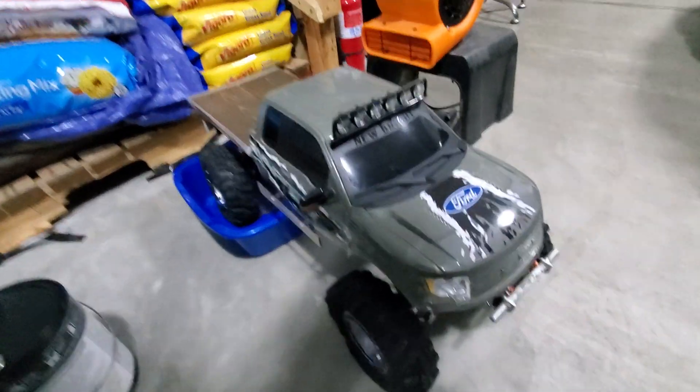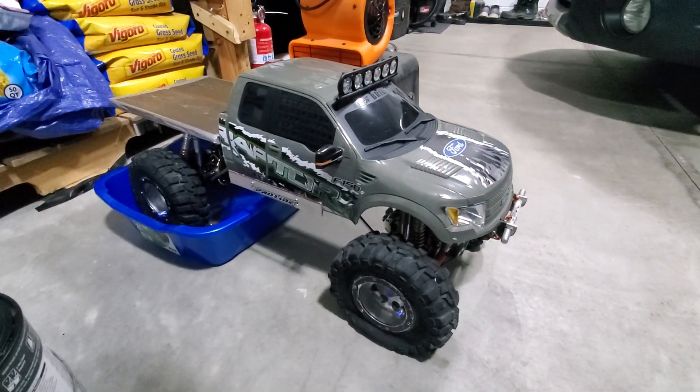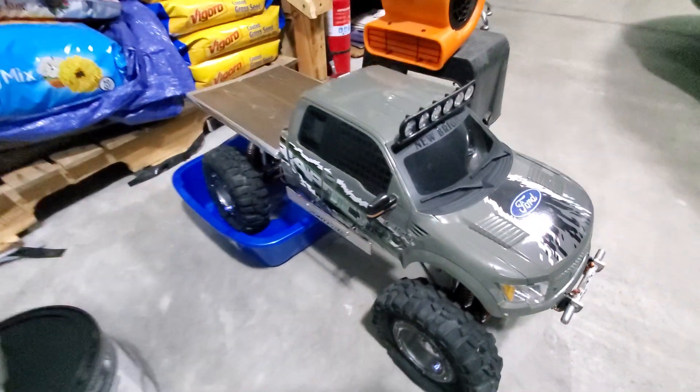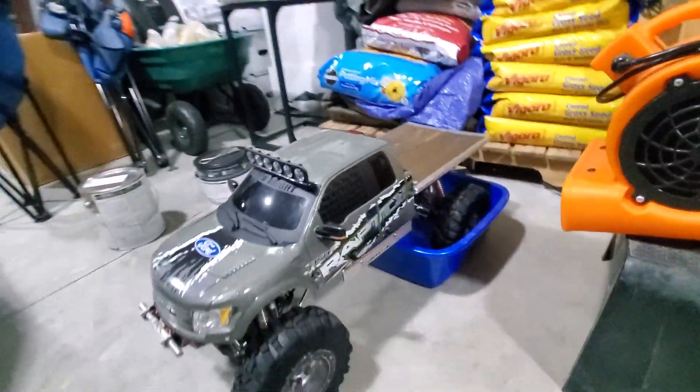You know what's next, baby. Brute. Jeep Rubicon Brute. With a frickin' wood flatbed. It's gonna be awesome. I gotta figure out how to chop up that body.